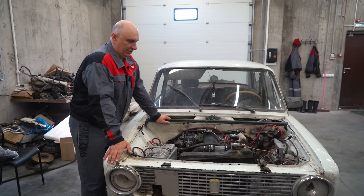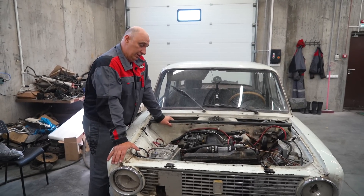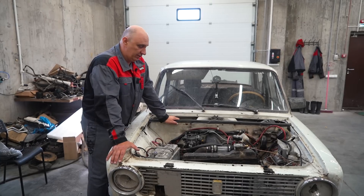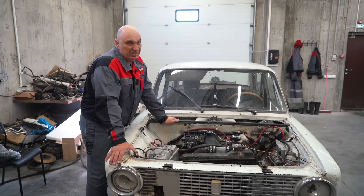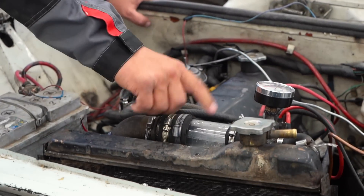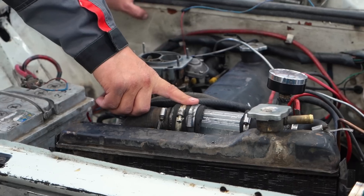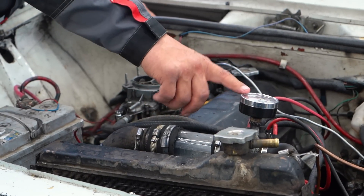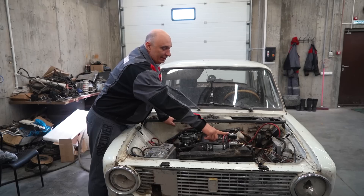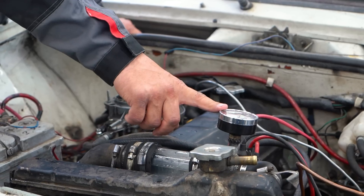So here's the system we've set up, and it's rather curious. It follows the stock configuration. The difference being we've removed the cooling fans so that we could heat the engine up quicker. Also, right here we have a transparent cooling hose section. With it we'll immediately notice when the water in the cooling system begins to boil. And over here we're running this — it's from a household heating system.